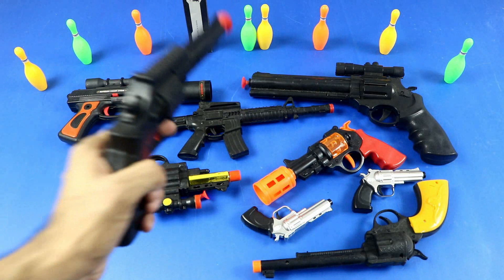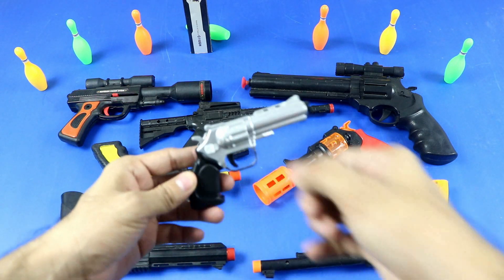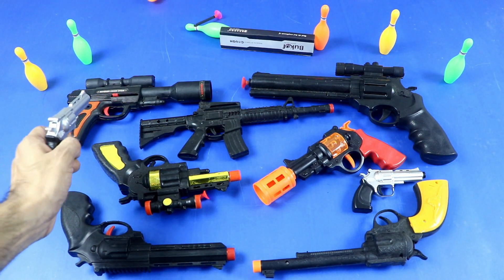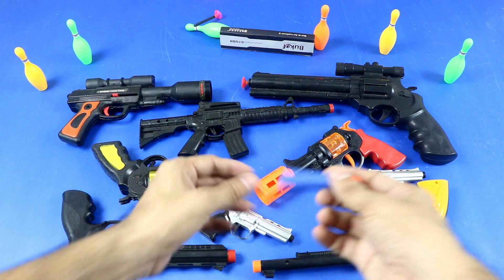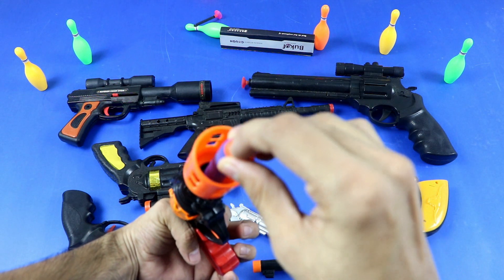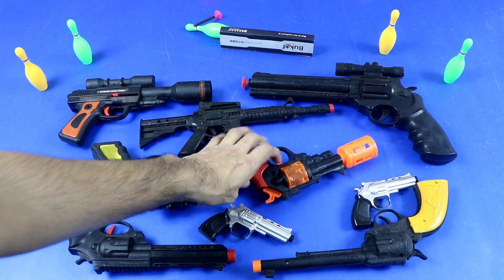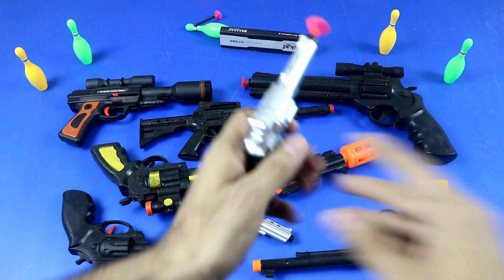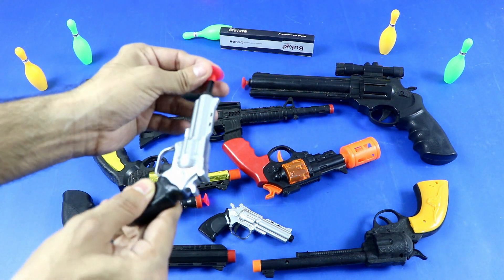Yeah, let's start hitting the bowling. Plastic toy bullet, toy bowling. Yeah, rubber soft toy bullet. Elastic toy — let's start hitting the bowling. Plastic toy bullet.